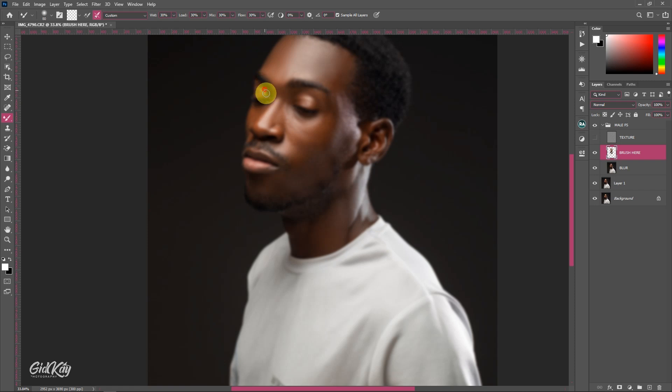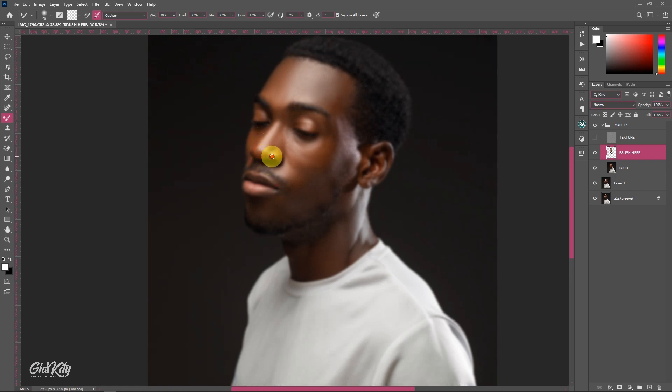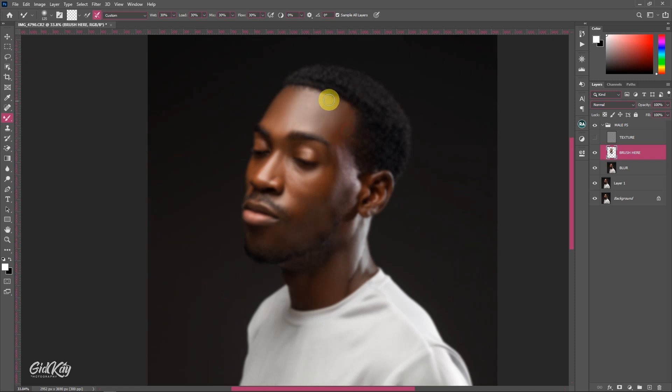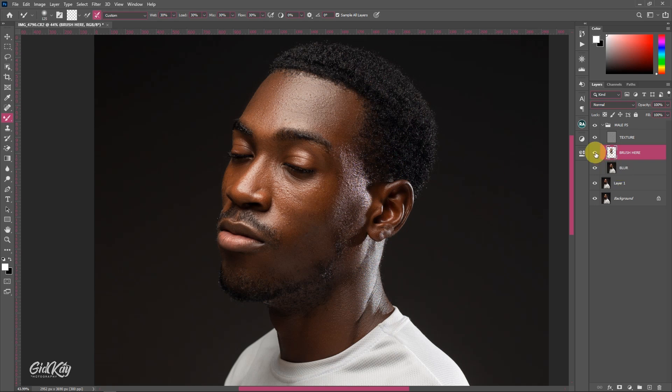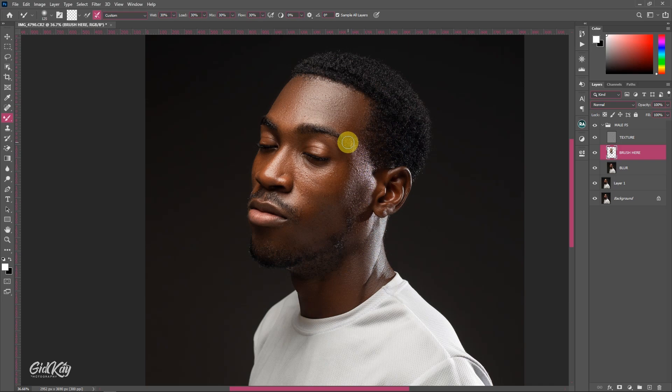Continue brushing the rest of the face — take your time, because if you overdo a certain part you'll mess up the image. Apply a little on the mouth area as well. One thing I like about retouching on an empty layer is you can use the Eraser to clean up any edges. Turn the Texture layer back on and this is how we've retouched our male portrait — you can still see natural textures in it. Before and after — this is how you retouch and retain textures in male portrait retouching in Photoshop.